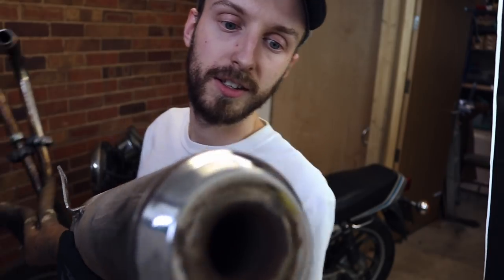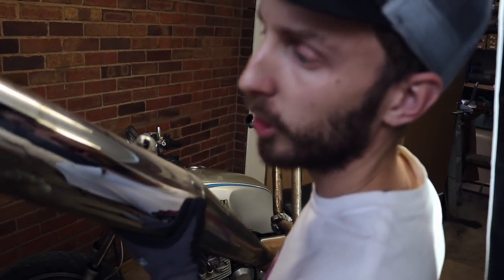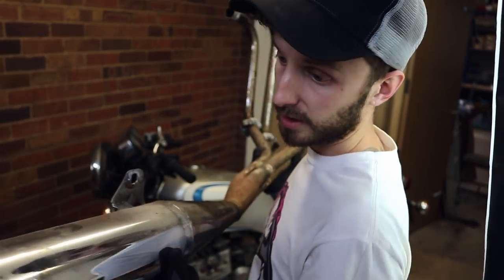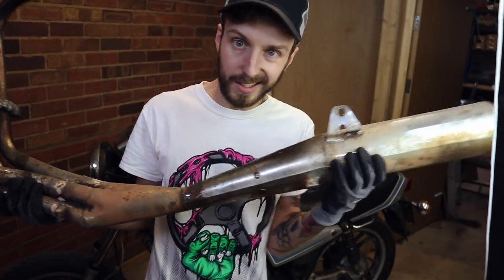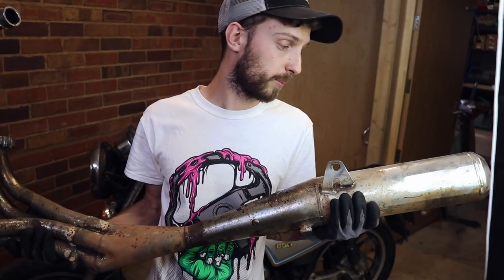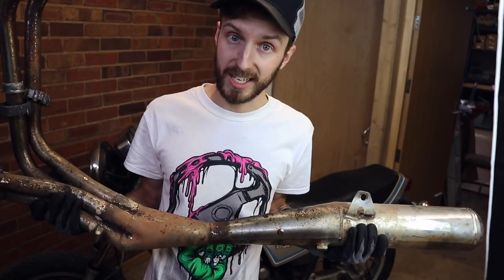Definitely the back box. This is supposedly a Motad Type X MX J6 exhaust - I don't know, all I know is it doesn't look standard to me. It's a four-to-one system and I do kind of like it, but if it's going to be exhausting like that we're going to have to do something about it. But I'm going to put this to one side and we can carry on draining the oil.